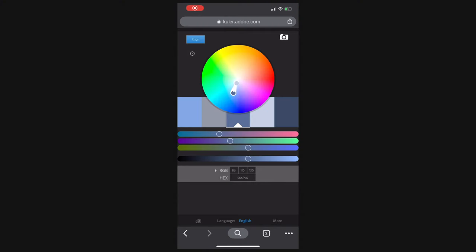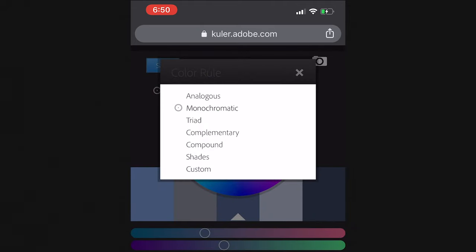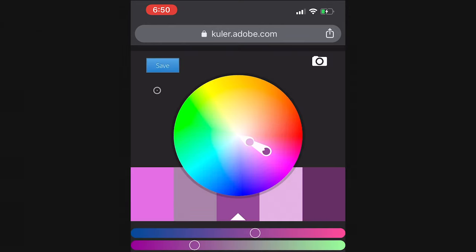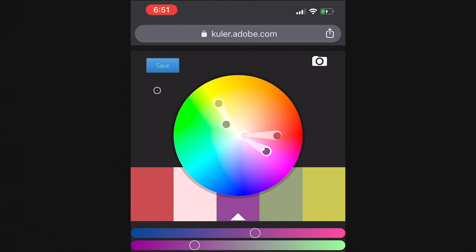One really cool hack I like to use on set when figuring out colors is the Adobe Color app — it's a color palette tool at color.adobe.com. You just find your primary color that you'd like to be your main standout color in your image. Go to complementary, then drag the color wheel to find colors that work together. Say I wanted to do a purplish-pink hue — it'll give me complementary colors from there, and you can find different variations of those color palettes. It's really helpful for finding background accent colors and playing with the possibilities for your image.